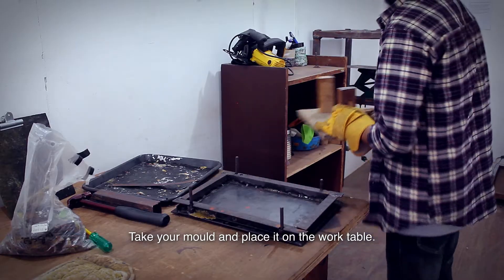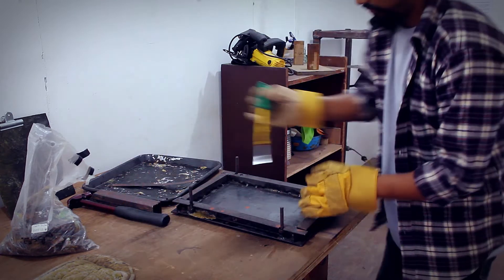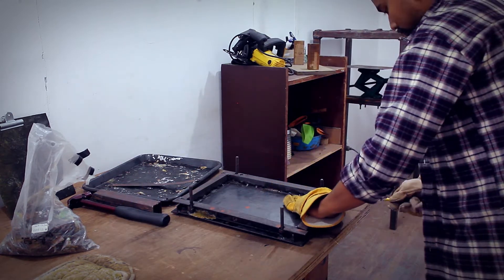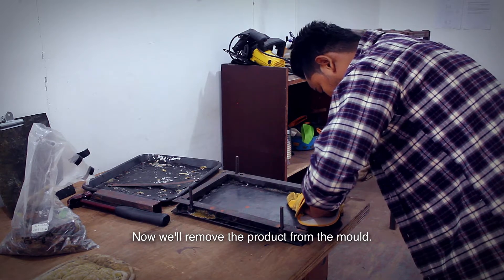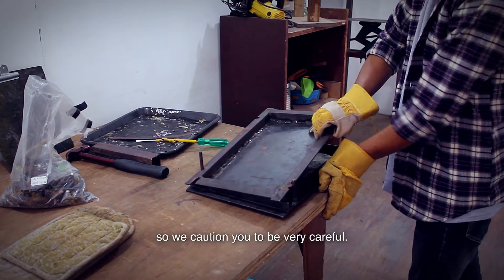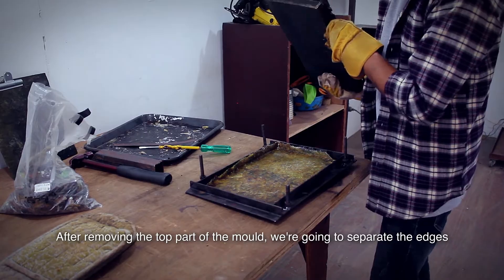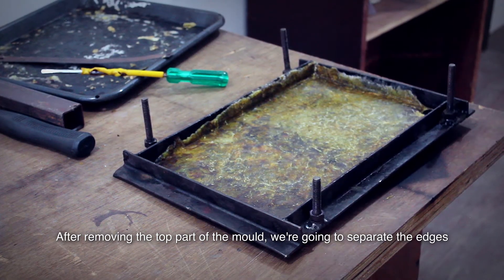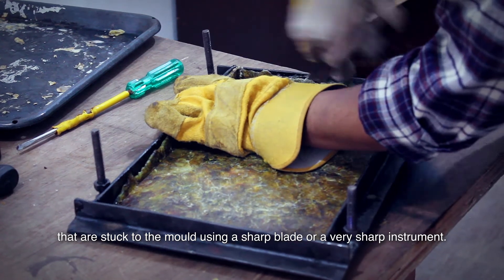Take your mold and place it on the work table. Now we'll remove the product from the mold. Our engineer is using a very sharp tool to remove the product from the mold, so we caution you to be very careful. After removing the top part of the mold, we're going to separate the edges that are stuck to the mold using a sharp blade or a very sharp instrument.